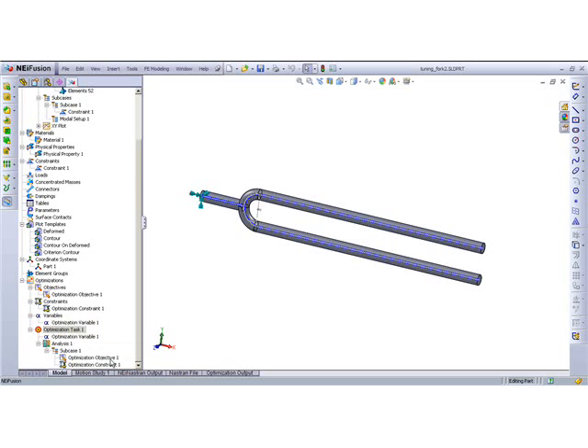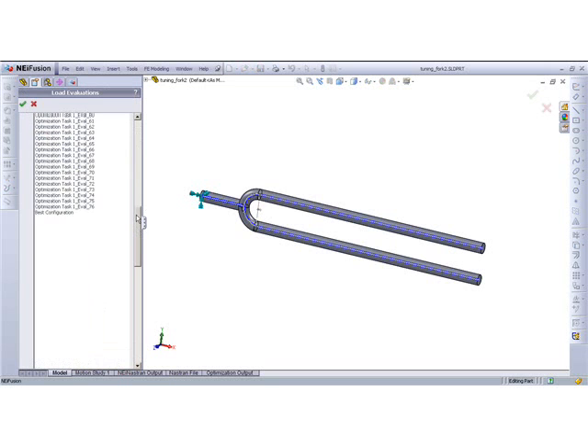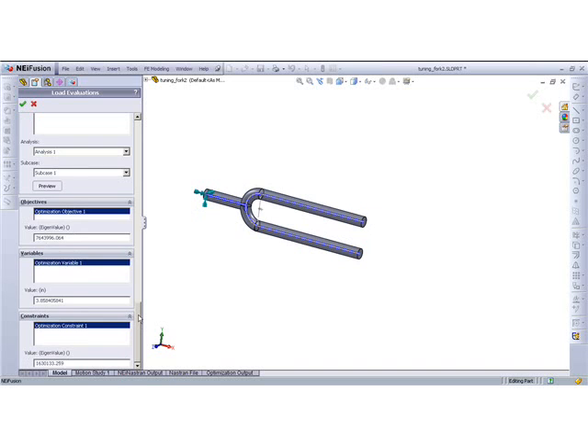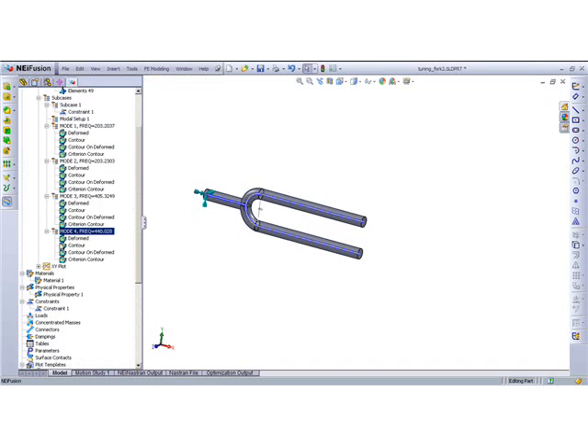I'm going to load up the optimization results. As you can see, it took 76 iterations before it found the actual target value, which is not uncommon. We can preview this — the actual finalized shape that targets this exact eigenvalue, 7.64. We can view the results: mode 4, which is the actual clamping mode, actually hits 440 hertz with this length.